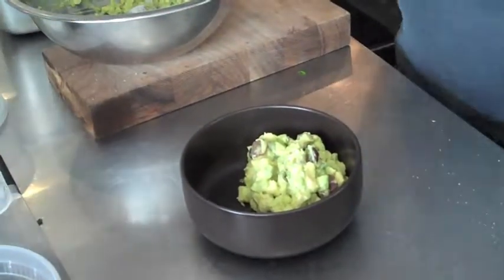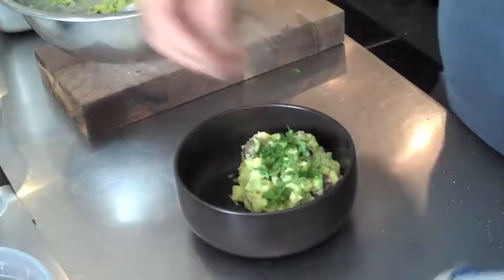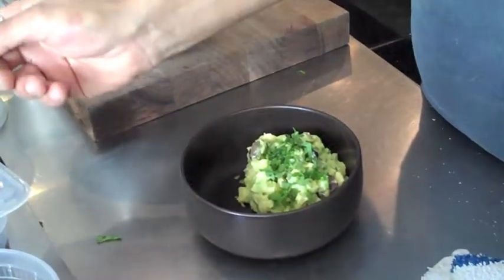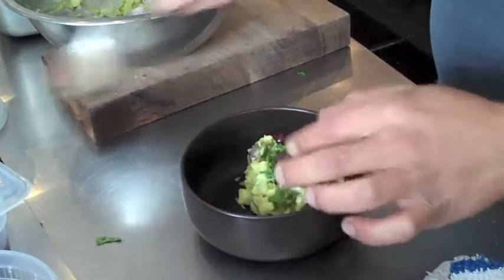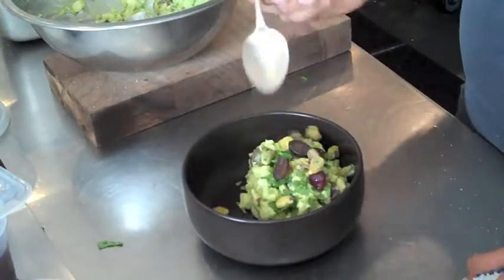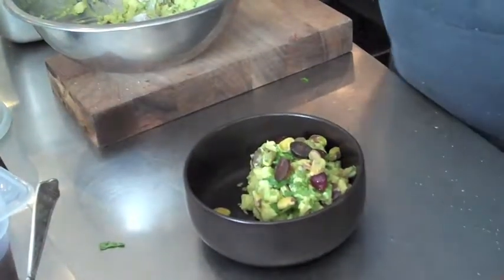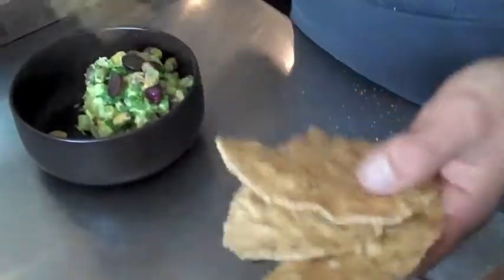And from here, we'll put a little more cilantro on top, some more nice grapes for garnish. And then these are our house-made flax chips.